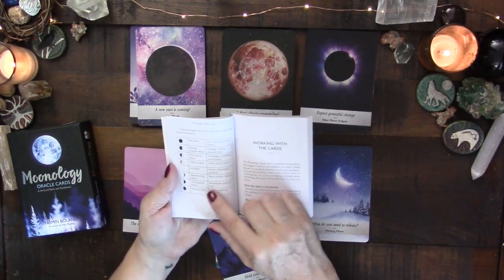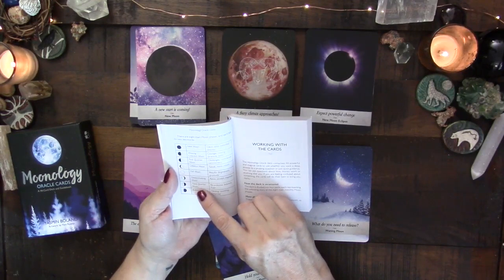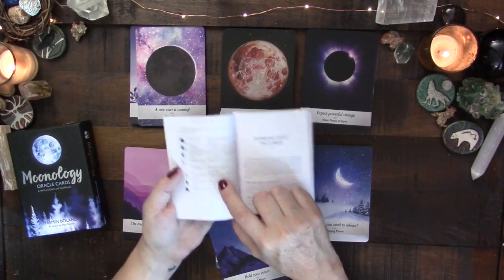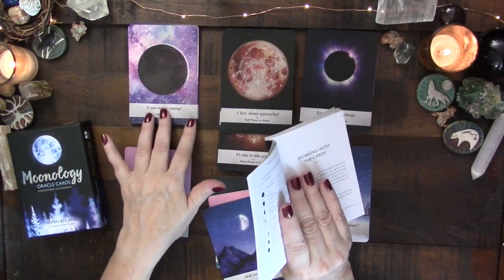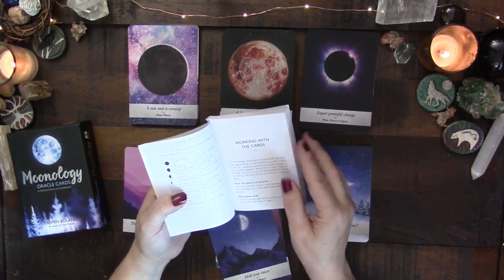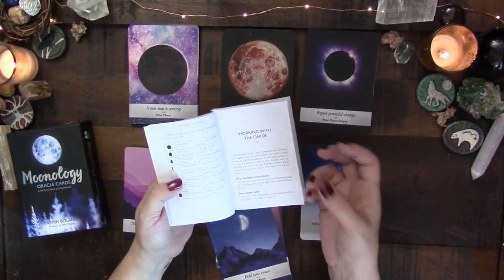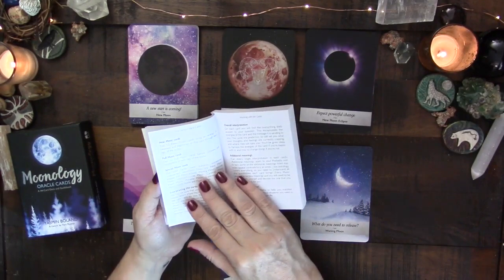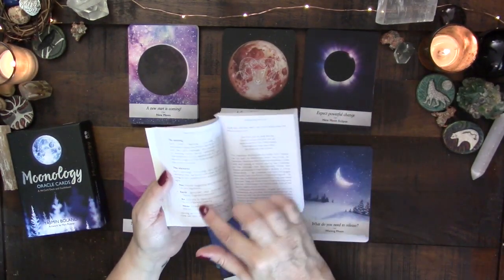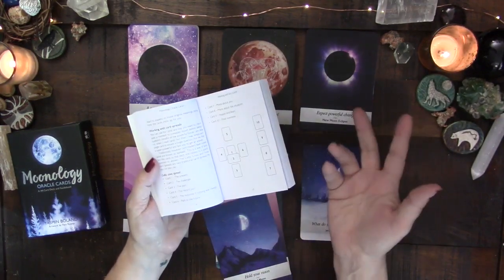The guidebook includes an introduction, how to use and bless the cards, and a shortcut overview of the phases of the moon with keywords for each phase. I would have personally preferred keywords on the actual cards rather than some of these phrases, because some of the phrases fall a little short for me. It wouldn't stop me from using the deck, but keywords would have been my preference.